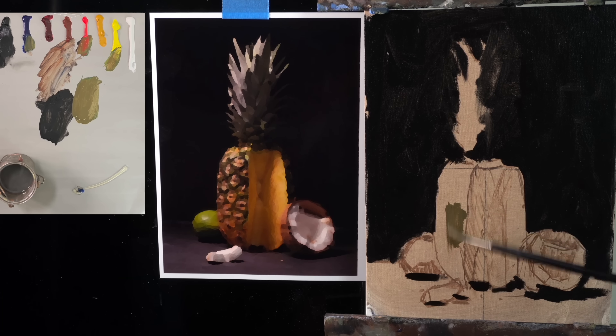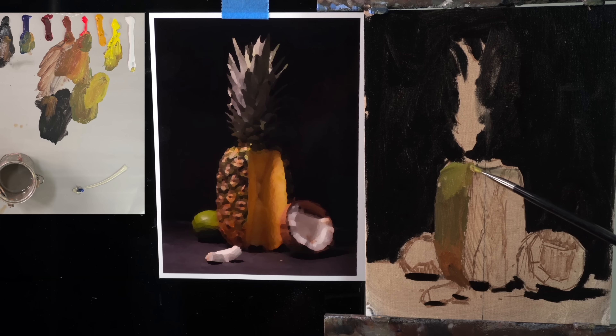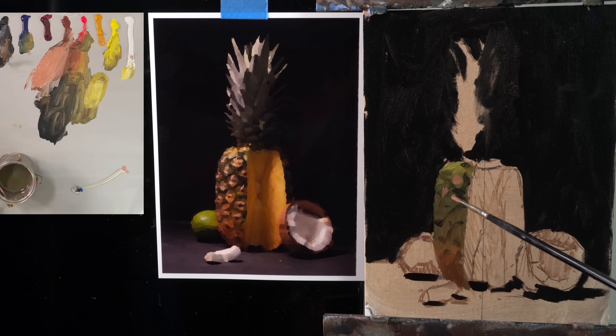Now I move on to constructing the form of the pineapple first, not worrying about details — this is working big to small. I want to establish that base spherical form of the pineapple before I start adding things to indicate texture. I want to establish the big shapes first. That's why the version of the photo I'm using is blurred — I don't want to get caught into detail too soon. I'm also working thin to thick as I block out the spherical form; the paint is relatively thin with just paint thinner. Once I have that spherical form figured out, I go dark to light and start drawing out the darkest shapes in the texture of this pineapple. I don't take it to full completion because I want to build the painting as a whole — I don't want one area to get too developed, which is how you get lost.